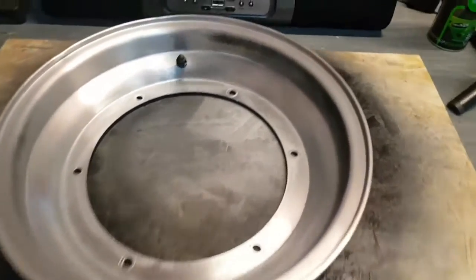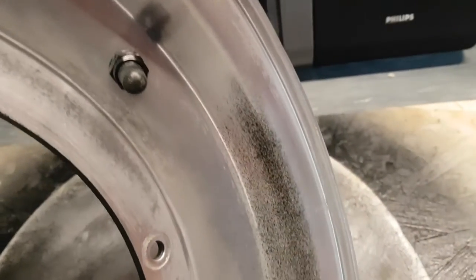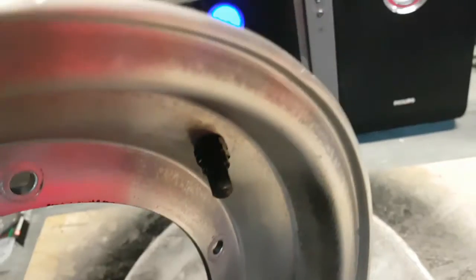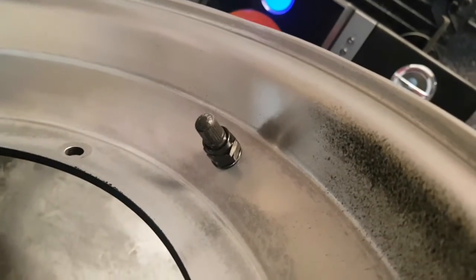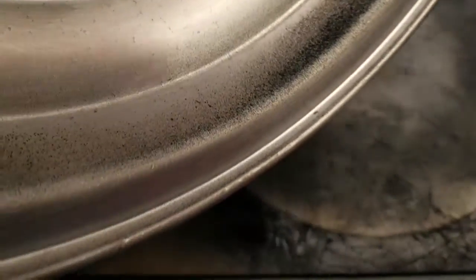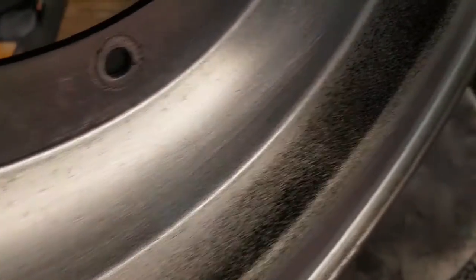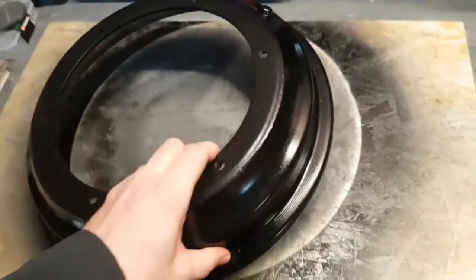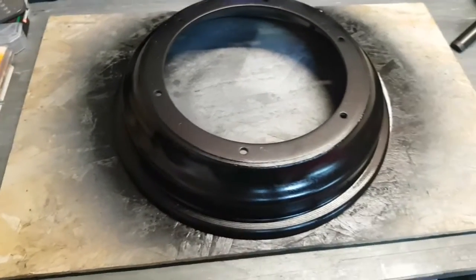Alright, so this is the rim. A bit of overspray on it which I need to clean off, but that's fine — that's easy enough. Put a new valve in it, a spare one I had, a spare Volk one. So put that to good use. What I'm doing is I'm just going to go over it with some green scotch pad and go for a matte look. What I've done already is I've just painted it in some satin black paint that I had.